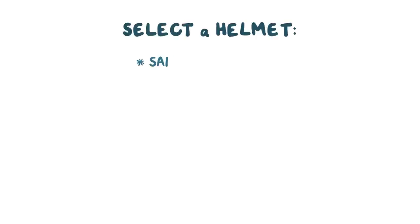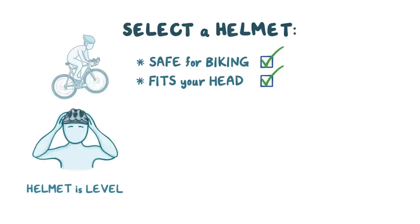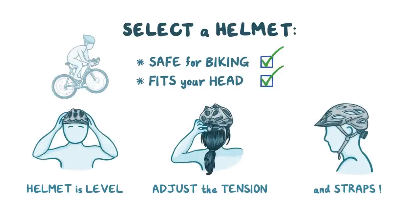Alright, as a quick recap: select a helmet that's safe for biking and fits your head. To wear it correctly, make sure the helmet is level and just above your eyebrows. Then adjust the tension knobs and straps so they hold the helmet properly in place.